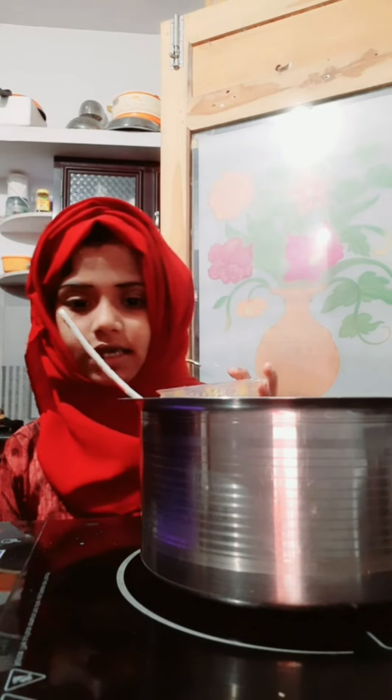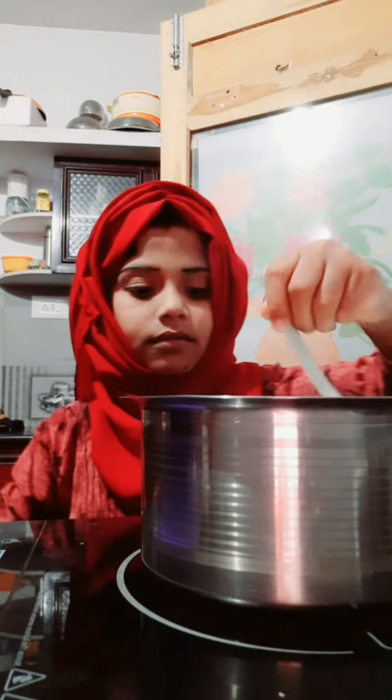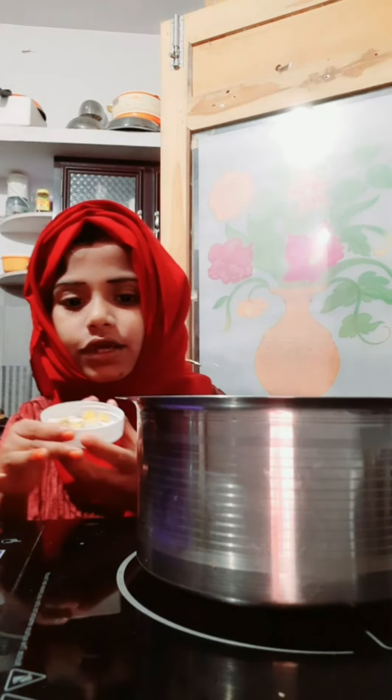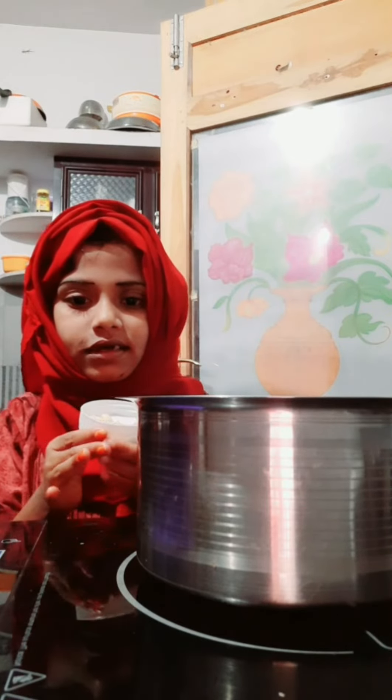I'm going to make a plate. I'm going to add a plate. I'll add a plate and add a plate. I will add the plate in the pan. We need to put them in.